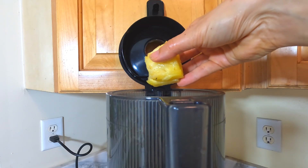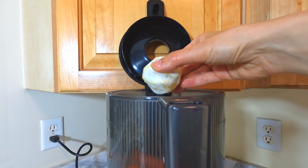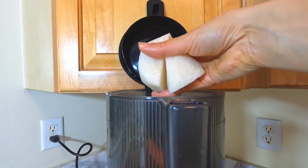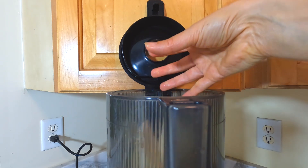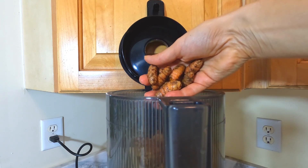For the second juice: a half of a pineapple, a five-pound bag of carrots, two lemons, two large to medium jicamas, ginger to taste, and turmeric to taste.